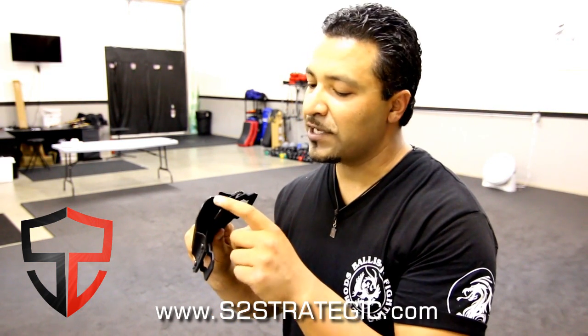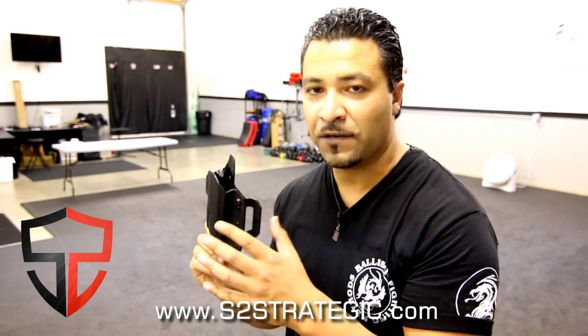The real indication that a company takes pride in their work is to check out the edges. Finished edges mean the company is taking time in the fit and finish of their product, making sure your firearm doesn't get scratched going in and out of the holster, and also making sure the holster doesn't snag on your shirt. And that's really important.